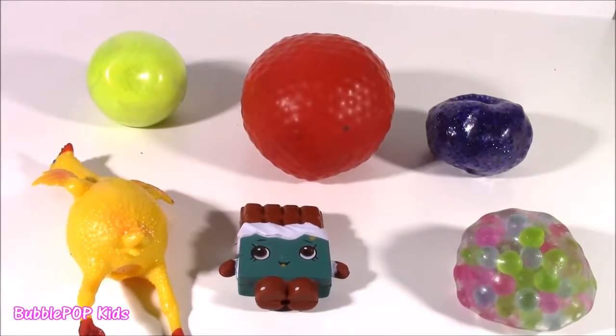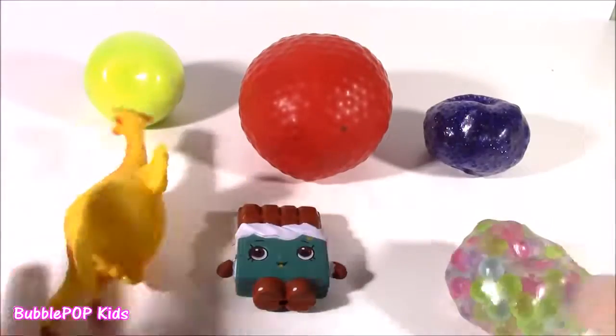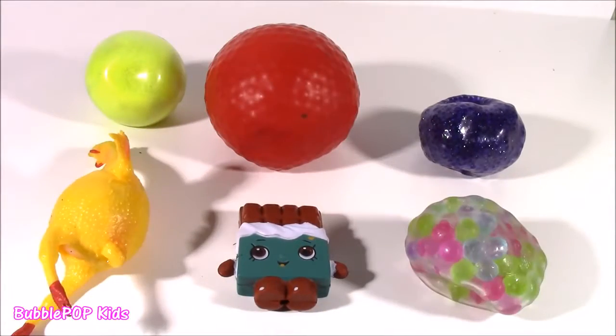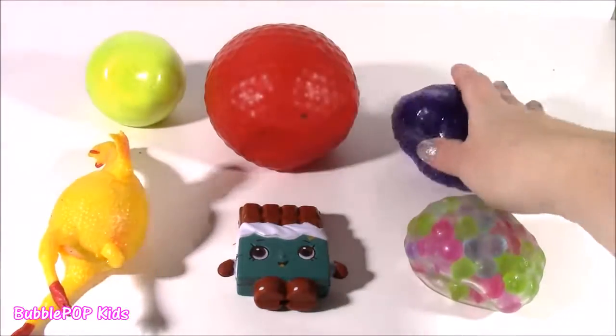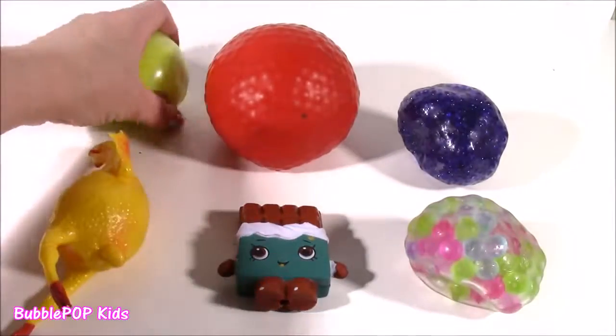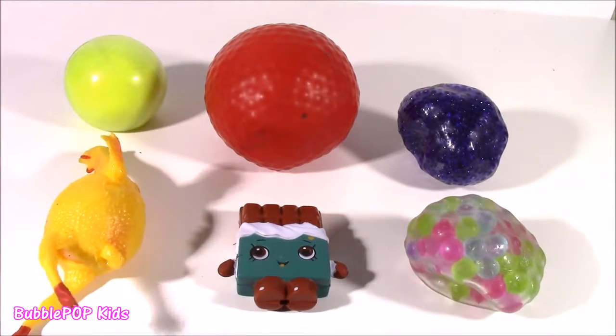Hey guys, welcome back to Bubble Pop Kids. Chop and Block is ready. We have six new squishies to test. Yes, cannot wait for this. Actually, four of them are squishy balls, but I think they're filled with different things just by the texture and feeling them. I don't know. I think we're going to be in for some surprises. So what do you guys say we start?